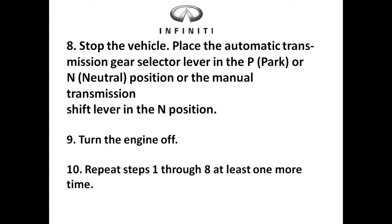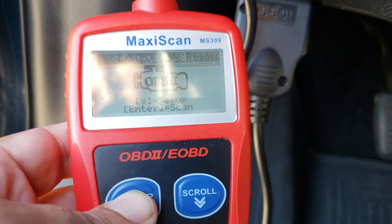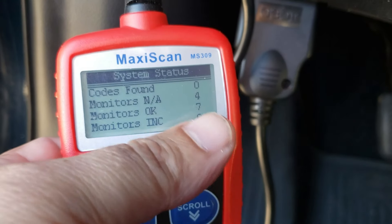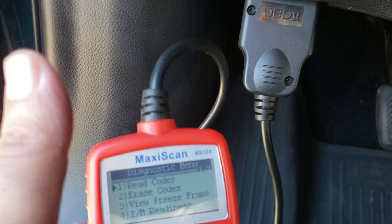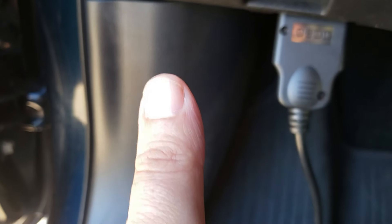Step eight: stop the vehicle, place it in park or neutral if you have a manual transmission, and let the vehicle idle for about a minute, then turn it off. When you get back from your test drive, scan it. If everything is done it'll say zero codes, seven monitors complete, four that don't apply, and zero codes found. This is a 100% chance you're going to pass your emissions test, as long as you haven't altered anything and your vehicle passes the visual inspection.